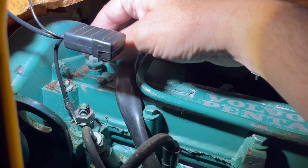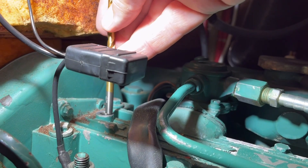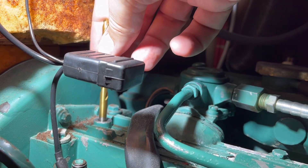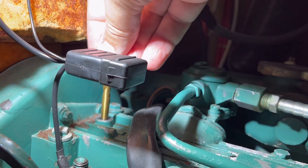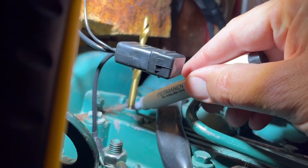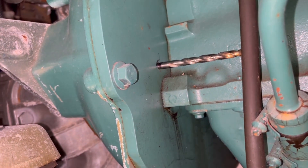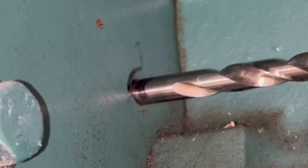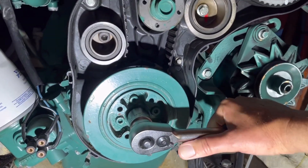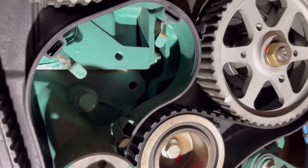You also need to lock the camshaft, which is done through this hole at the very top. I put a 6.5mm drill in. I marked the drill with a pen, just to make it easier to see when the drill comes into the right position. Also for the flywheel, I made a mark and then turned the crankshaft gently and carefully until the position is reached.